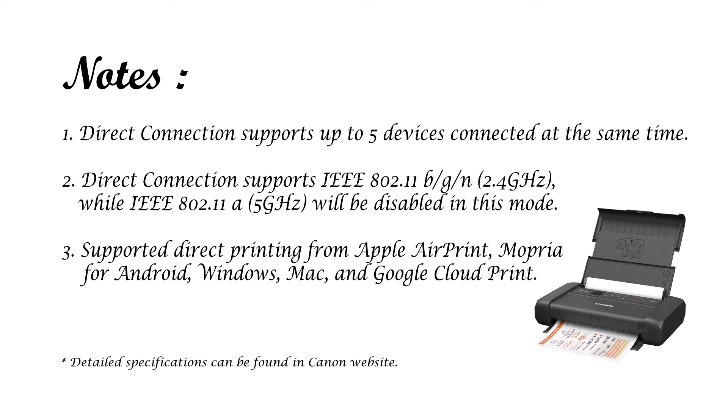the 5G Wi-Fi connection will automatically disable in the printer itself — it will automatically disable the 5G Wi-Fi. So you can only connect using 2.4G to the printer.